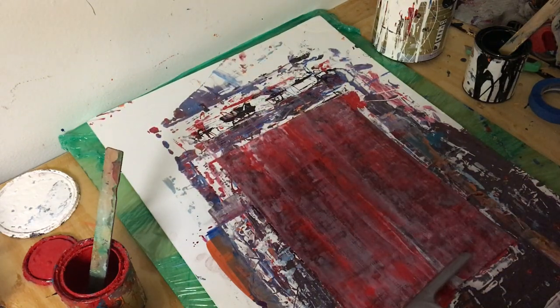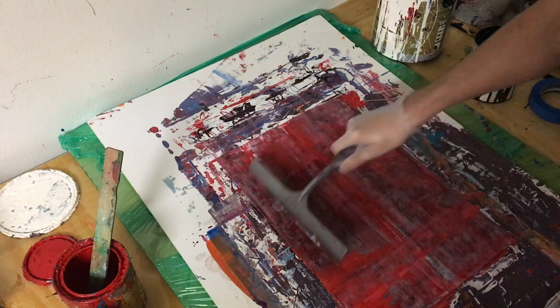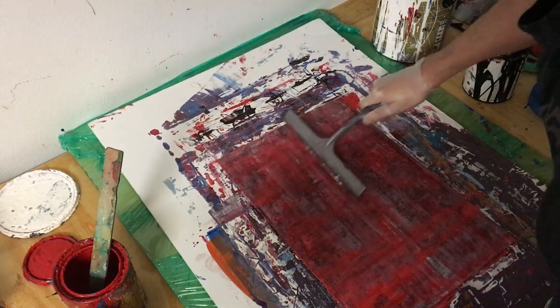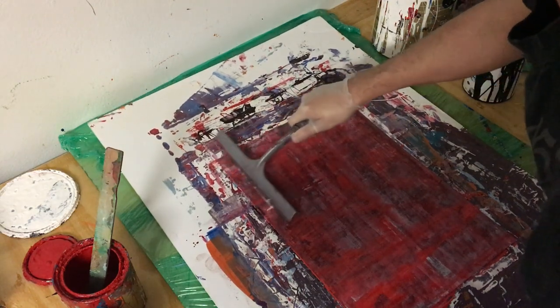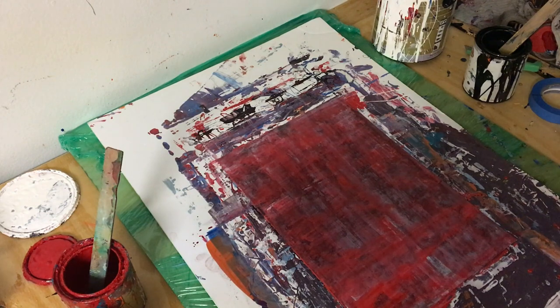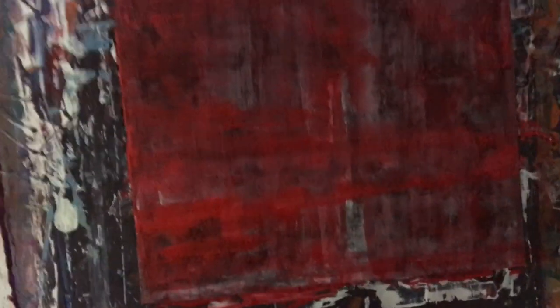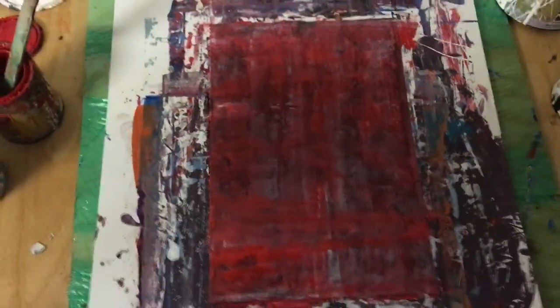Once I had the colors all worked in I was pretty happy with it. It's a very simple, minimalist abstract you can make quickly. Once I had the final red layer down, the piece was pretty much done — I think I called it 'Bleeding Heart' or something like that. Hopefully you guys enjoyed this video; if you did, consider liking, sharing, and subscribing. I'll catch you in another video, take care.